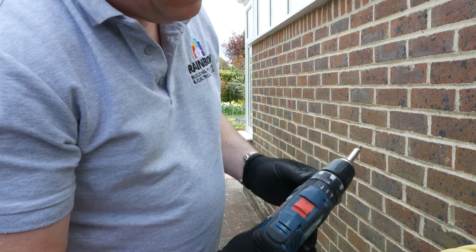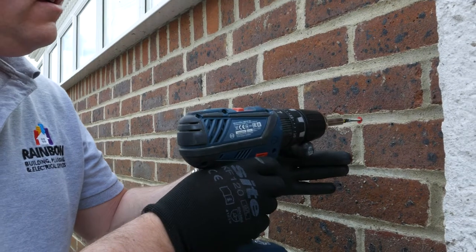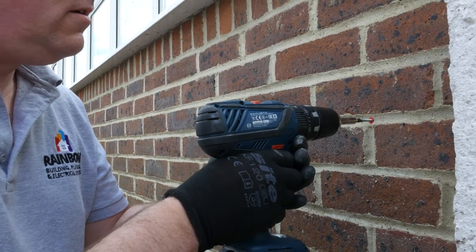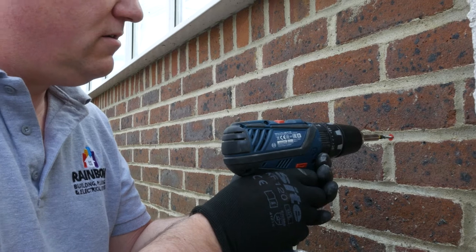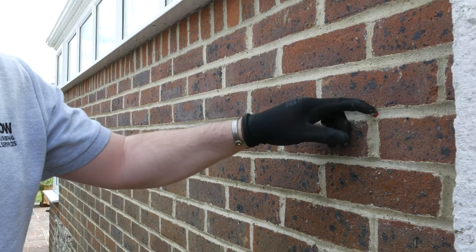Maybe slow it down to one and perhaps bring it down from 20 to 10. That's screwing in nicely. Now if that was a fixing for hanging something, that would be perfect.